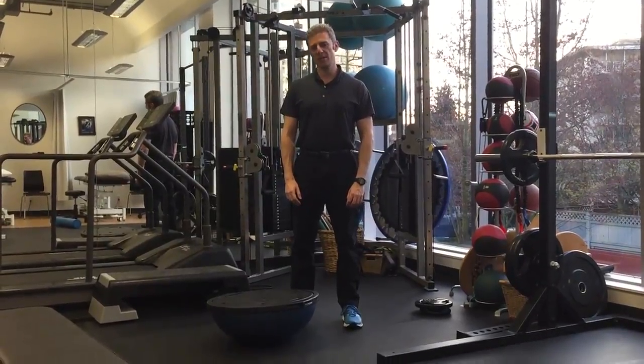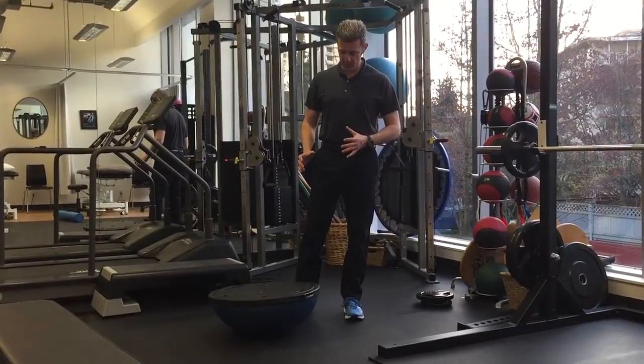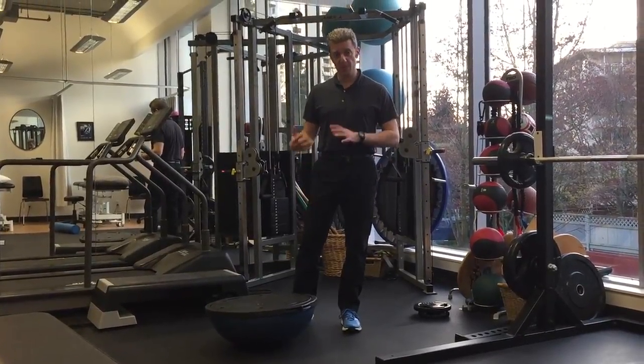Hi, I'm Jason Shane from Shane Physiotherapy. Today I'm going to show you a couple of exercises for your leg using the BOSU.